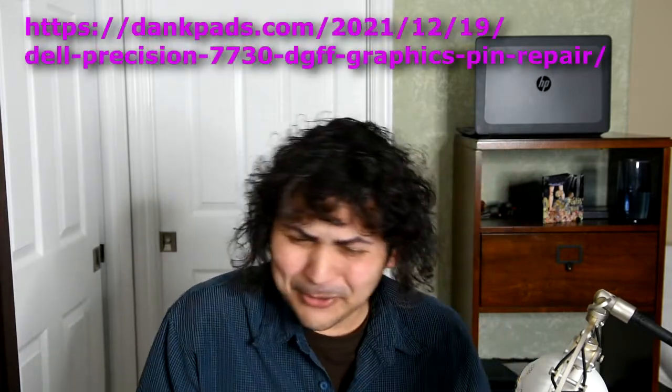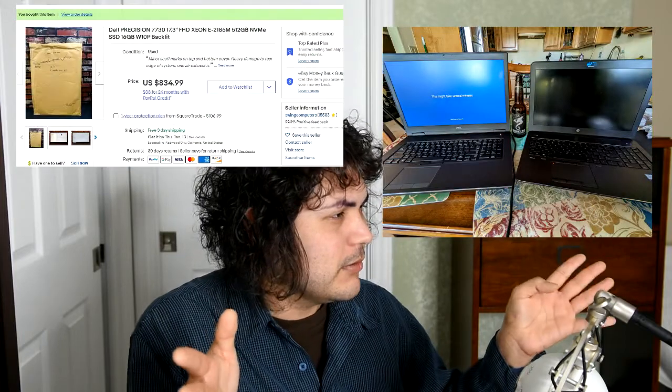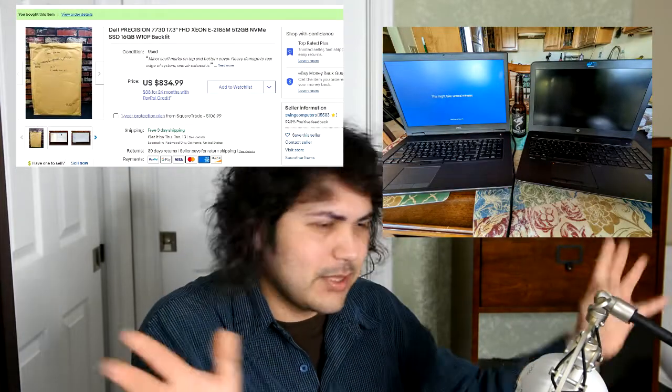Good morning eBay buyers and eBay sellers. Saucy James here. This is a wonderful video. If you don't like the video, you can read my wonderful article. If you don't like the wonderful article, I'm not too sure what to tell you. I bought a Dell Precision 7730 laptop workstation.